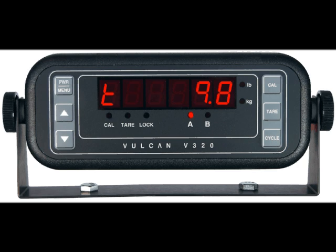The Vulcan 320 meter displays net weight in tons. The tons value is shown on the right side of the meter display, and the meter will display weights to a tenth of a ton. For example, a displayed value of 9.8 means 9.8 tons. The tons indicator is displayed on the left of the screen, and its symbol resembles a lowercase letter T.